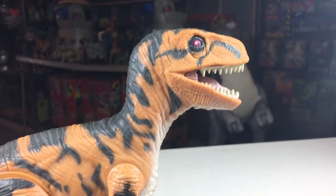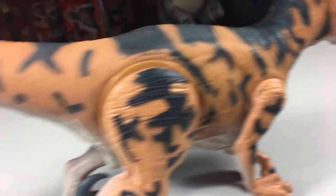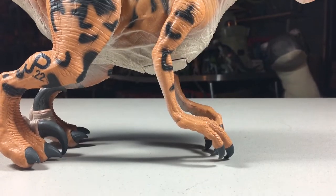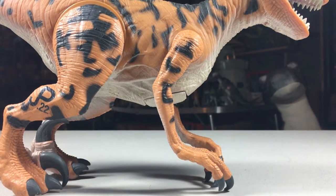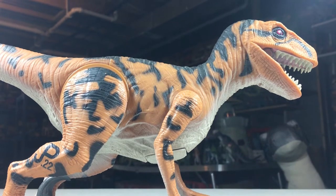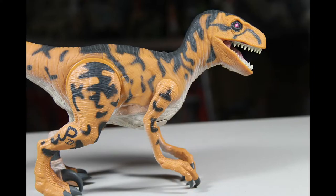It stands about 8.5 inches tall and is about 15.5 inches long. Compared to the humans, which I'll actually show you later in this video, this thing towers over them — maybe a bit more so than the actual dinosaur would have in real life. It was big, but I think it was only a little bit bigger than the size of the velociraptors in the film, but I could be wrong there.